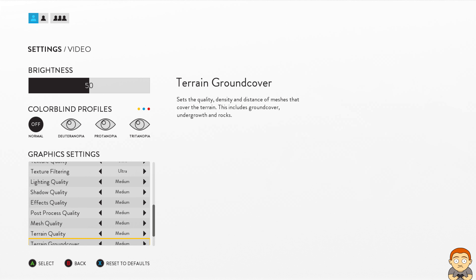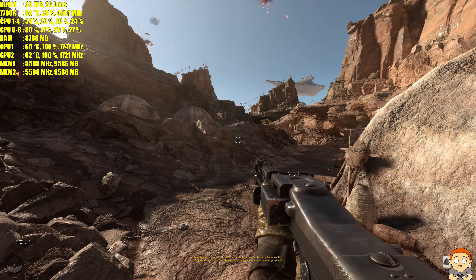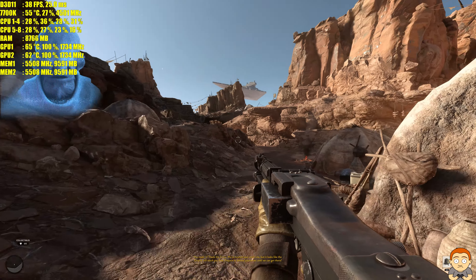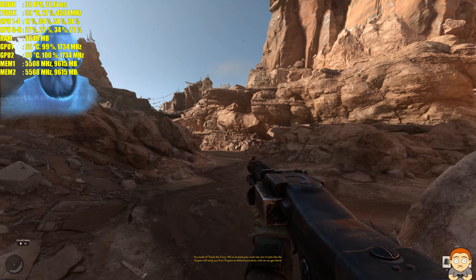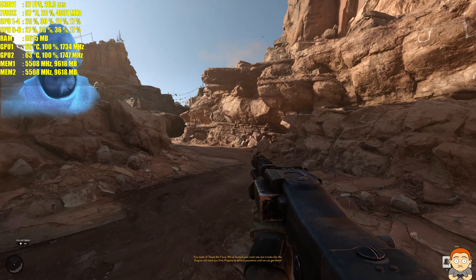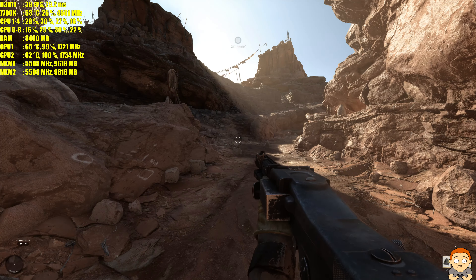Most settings are on medium, anti-aliasing is off, and let's go. Here we are at 10K and we're over 30fps.